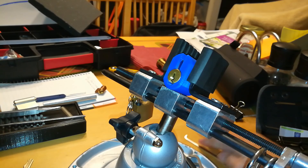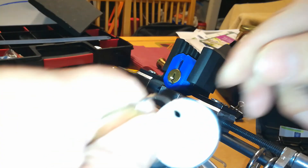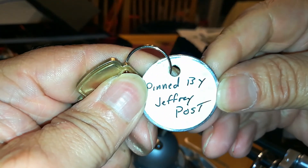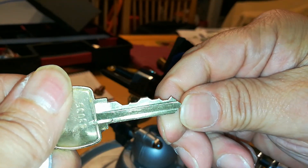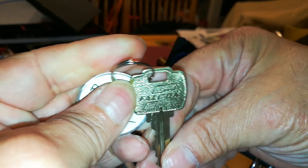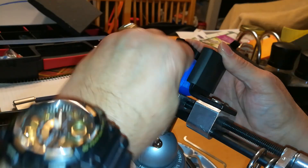Hello everybody and welcome back. This is the Bronze Soccer Pickle 60, and this is about 5 after 1 in the morning here on the East Coast. I'm going to attempt to pick a challenge lock penned by Jeffrey Post. It's a 5-pin key, it's a Falcon, and the key works well.